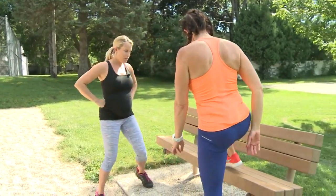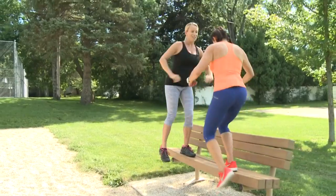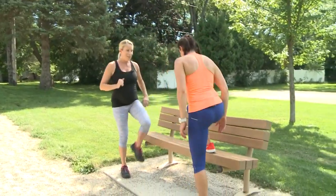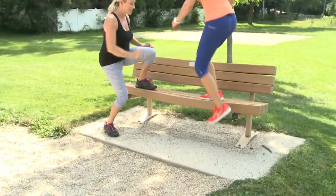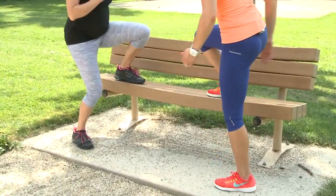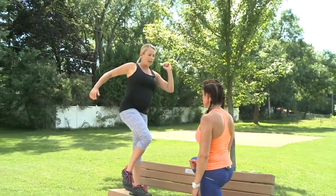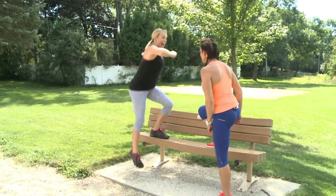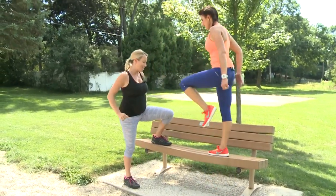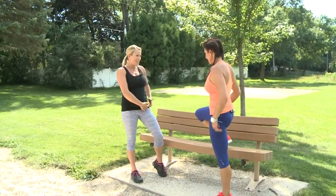Next one is the step up. Stand nice and tall and come down. This is a high bench, so it's a lot for hips and butt. You can come all the way down, or if it's high like this, you can stay here. If you have good balance, you can stand nice and tall. It's okay to really use momentum to try to get up, especially if you're having a struggle. Feel the hips and your butt yet? And the heart rate comes up — even the hip flexor right here.